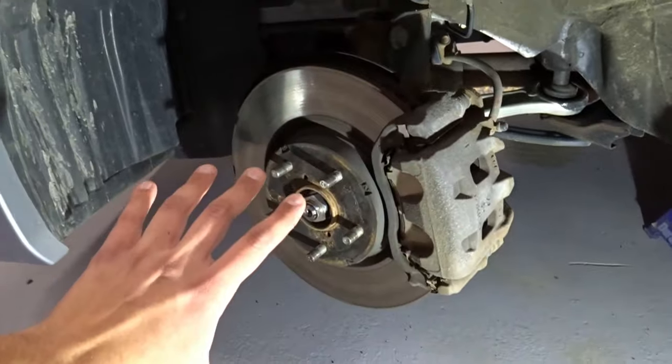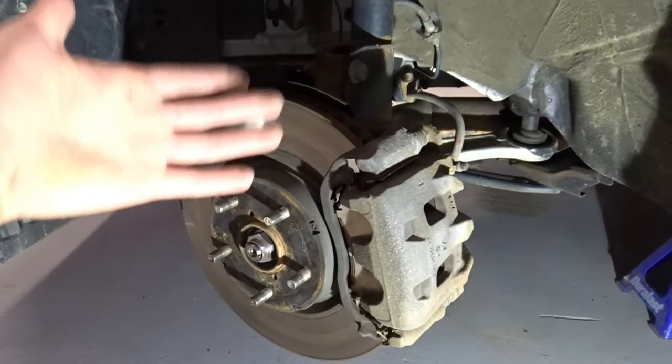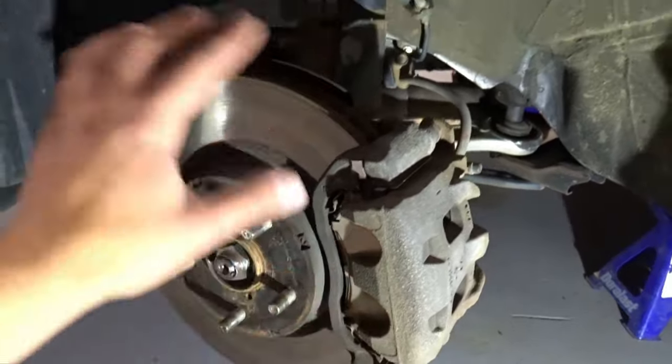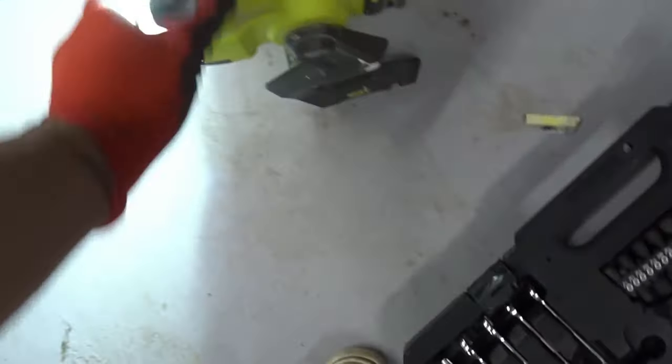There are many ways to paint this — some ways don't require removing anything. But for me, I'm going to take off the rotors and also the brake pads just to make it easy, and then cover the whole assembly with a trash bag.